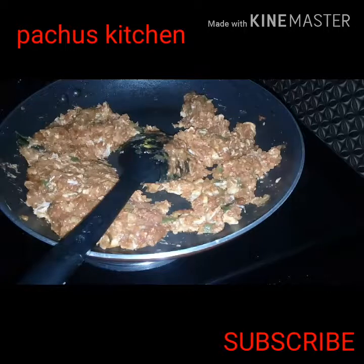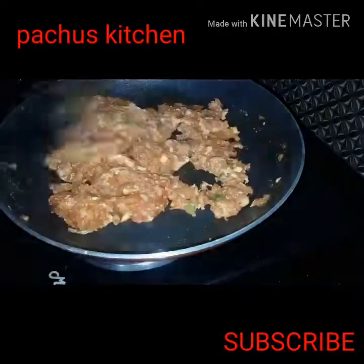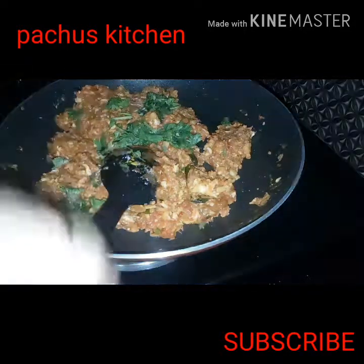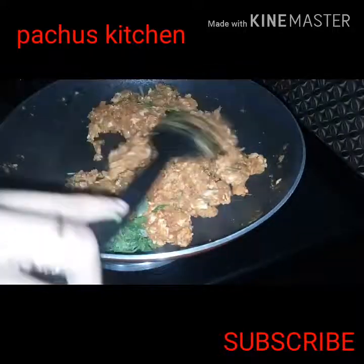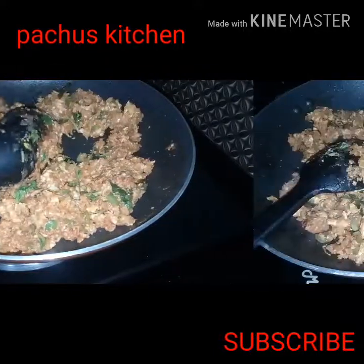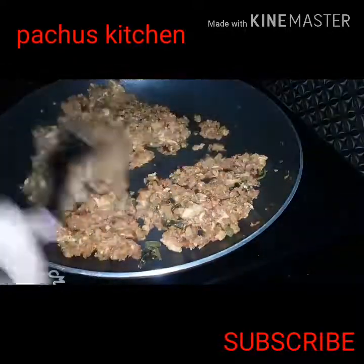Now let's pour the garlic. I will cook more. See how fresh it is — we need the garlic. The egg is ready to cook. Place the egg in the bowl.